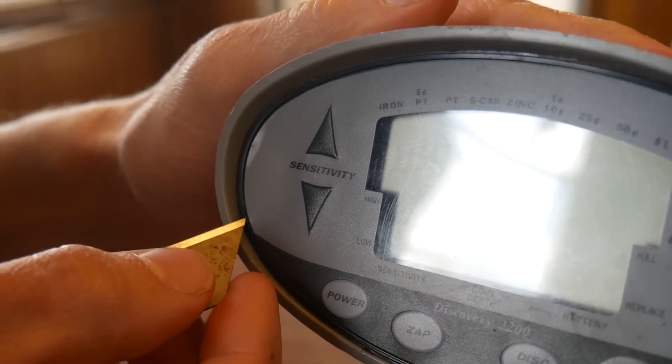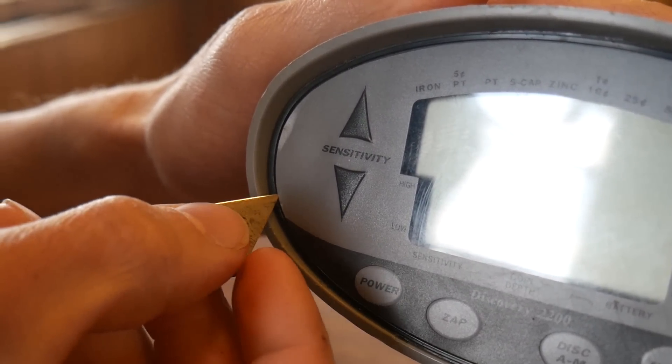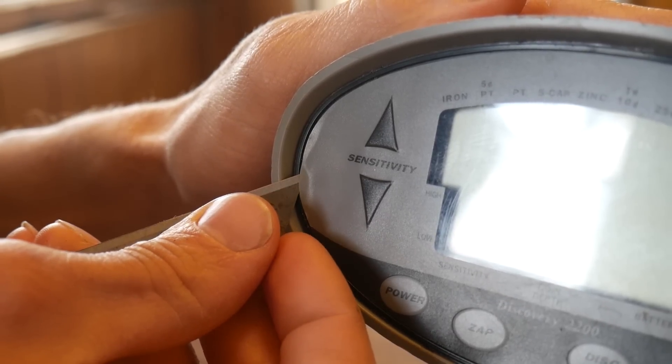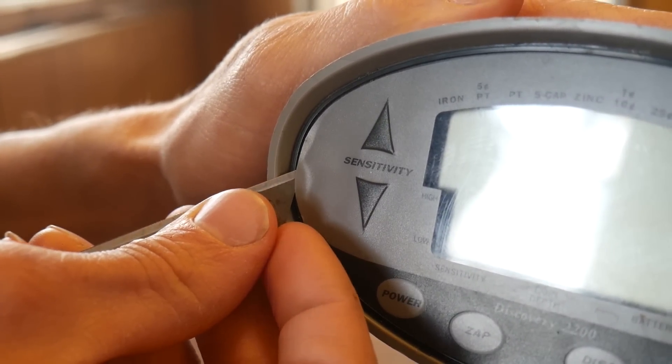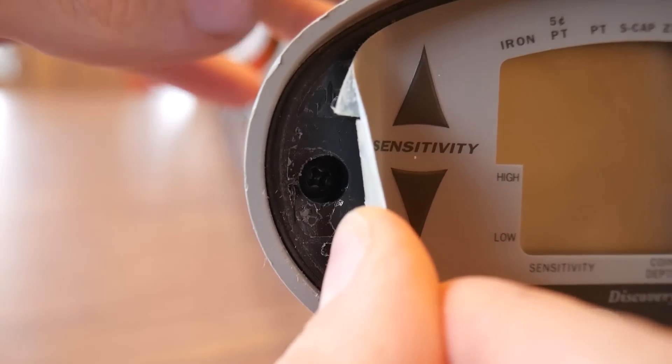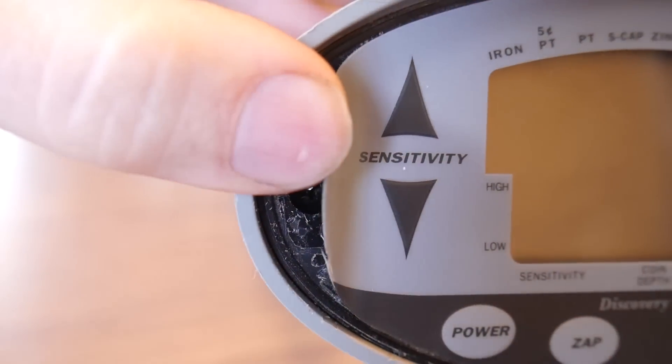I'm nervous. So there's the screw and there's one on the other side too.